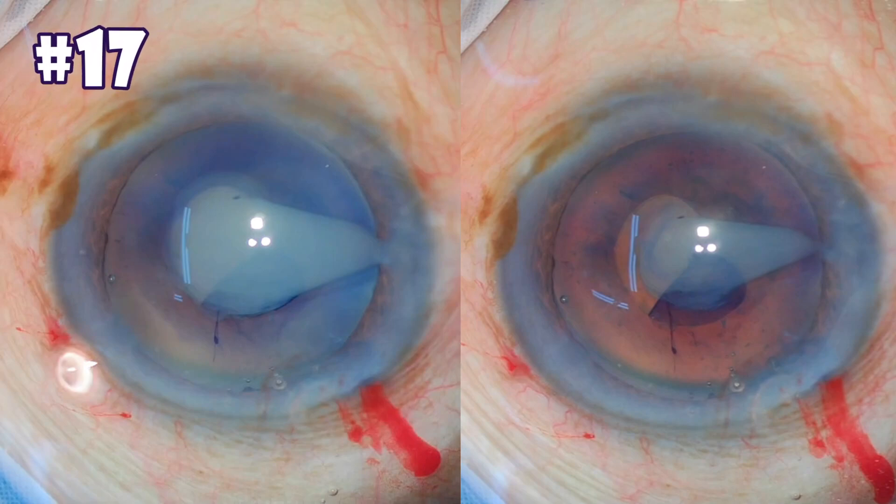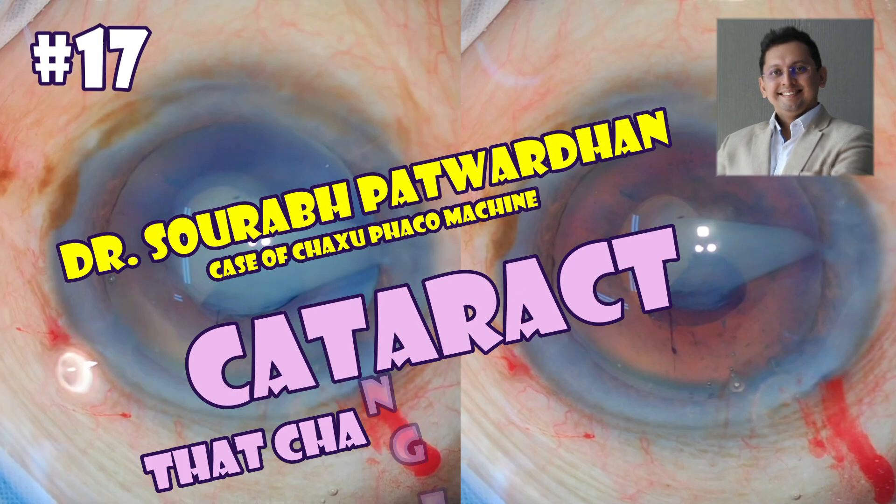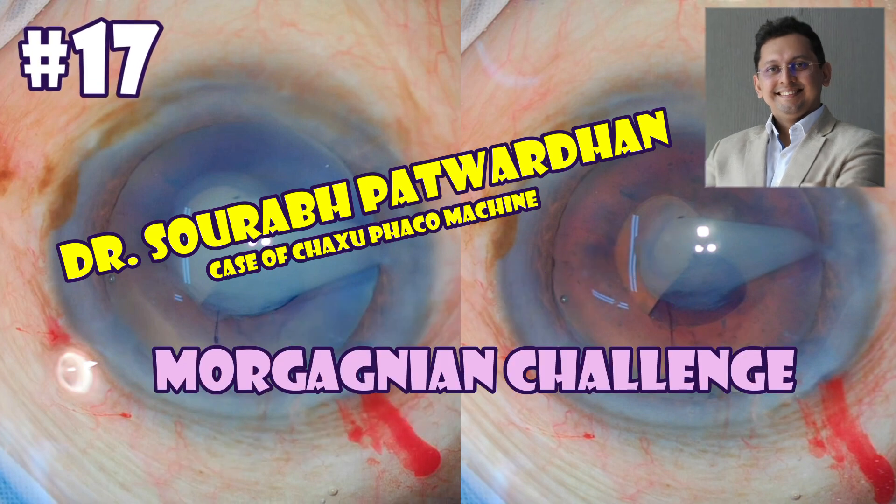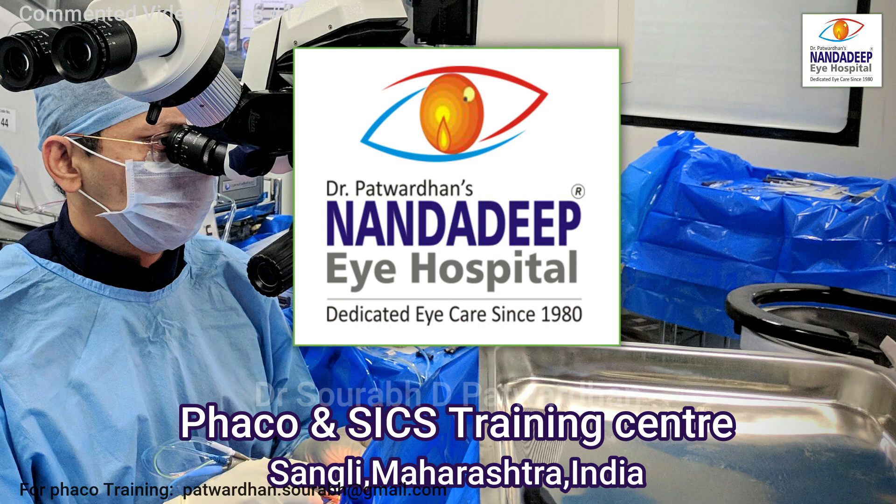Hello friends, this is Dr. Soura Patwadhan from Nandadi Pai Hospital and FECO Tuning Centre, and in this video I will be speaking about a cataract that changed colour. This particular Morgagnian cataract is operated on the Chakshu FECO machine.